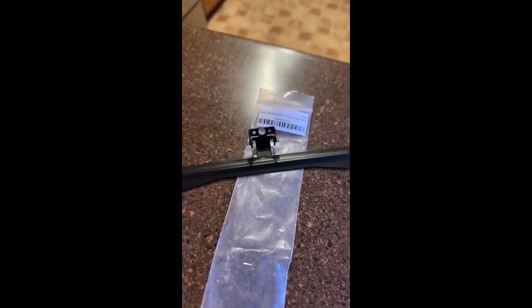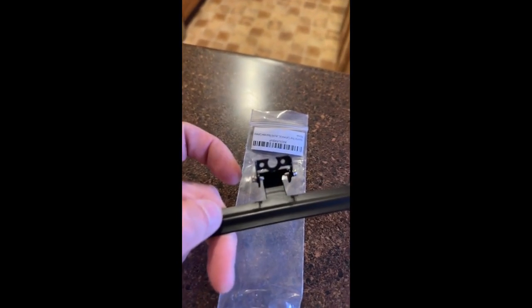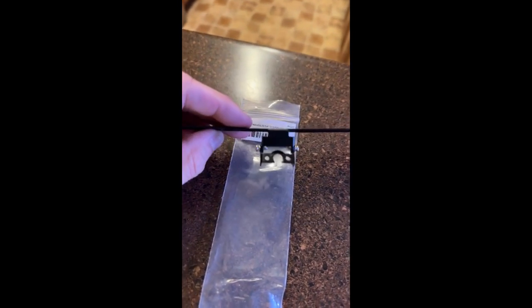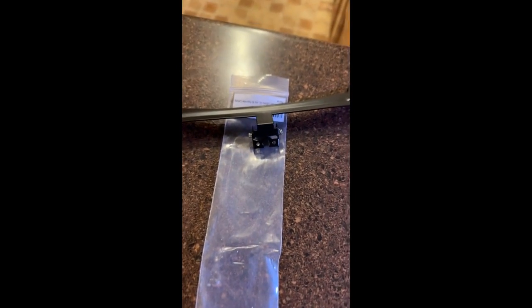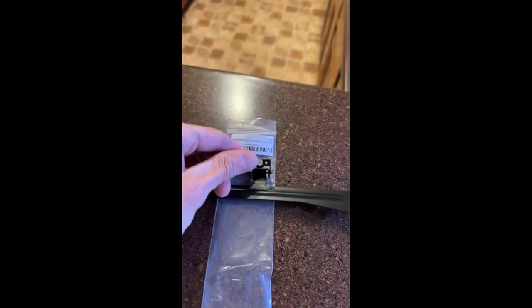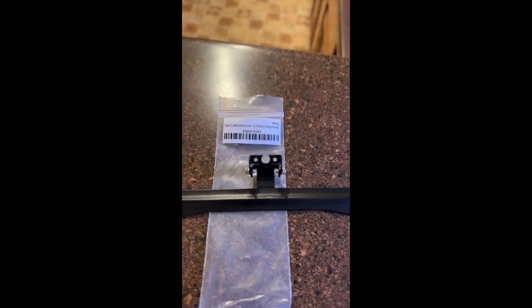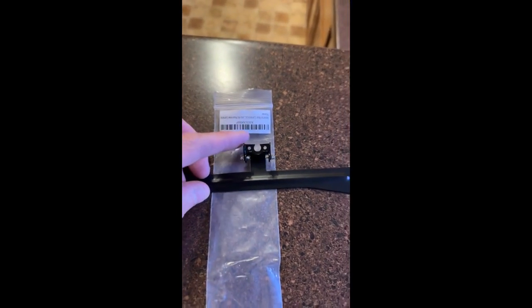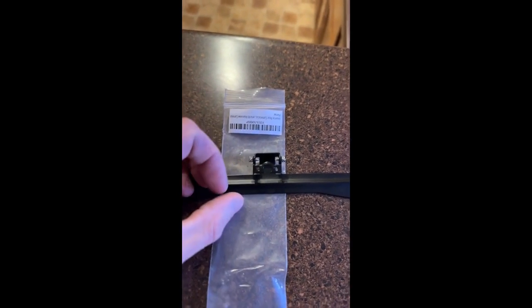I just received this today. It looks pretty good, but here's the thing — it shows that it's supposed to come with two brackets and only came with one bracket. Hopefully this one will work, because if not I'm going to be returning it. So buyers beware.